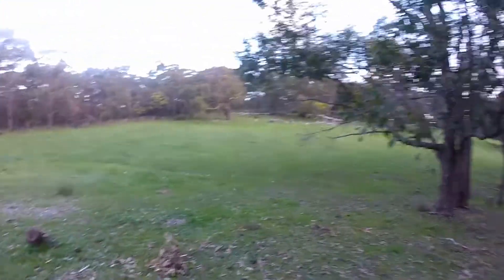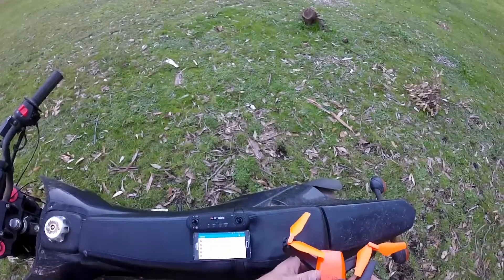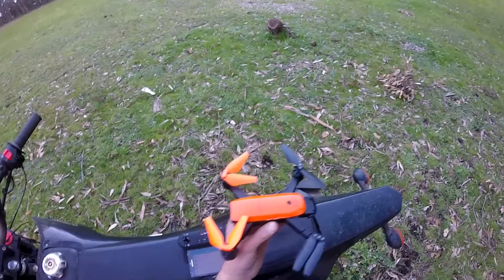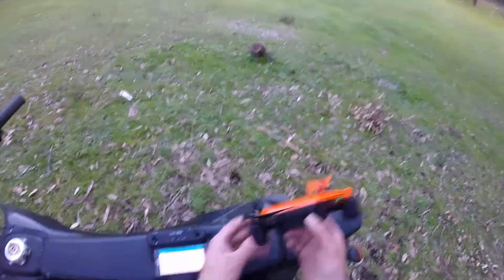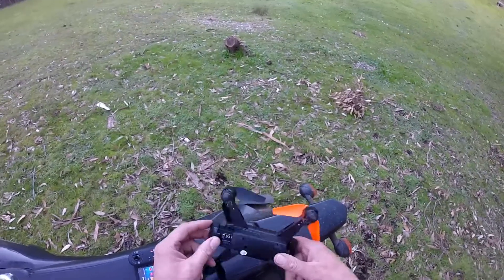Welcome everybody, Skypilot here on this slightly overcast, slightly breezy day. I've got a spare half hour so I want to fly the Idea 7 again. This is the second video I've made of the Idea 7, so bear with me while I still get the hang of what's going on with this drone quad.